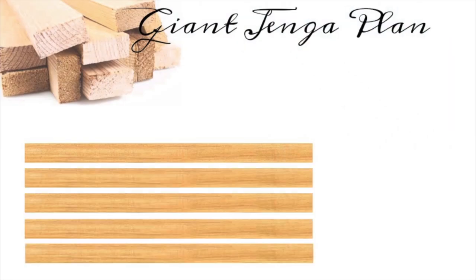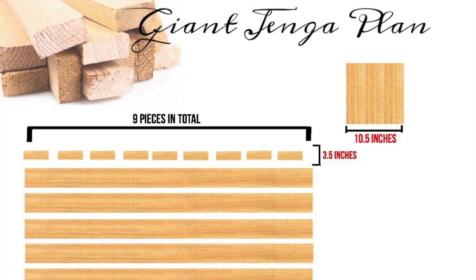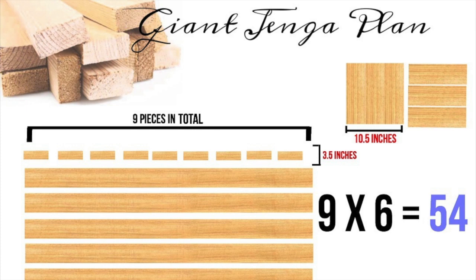Let's map out our plan. We need six pieces of 2x4s — each piece is 96 inches long and 3.5 inches wide. 2x4s don't actually measure 2 inches by 4 inches; they really measure 1.5 inches by 3.5 inches. Putting three pieces side by side equals 10.5 inches, which is how long we need to cut each piece. A 2x4 eight-footer gives you nine pieces total, so six studs will get us the 54 pieces needed for a Jenga game.